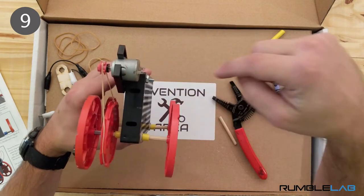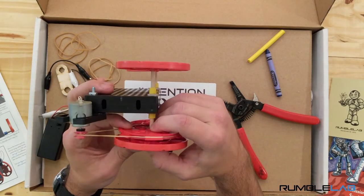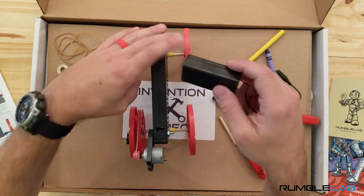It's super important for the two pulleys to be aligned, so you're going to have to adjust the motor and maybe the pulley on the axle to get them to line up. Now we're going to mount the battery pack.